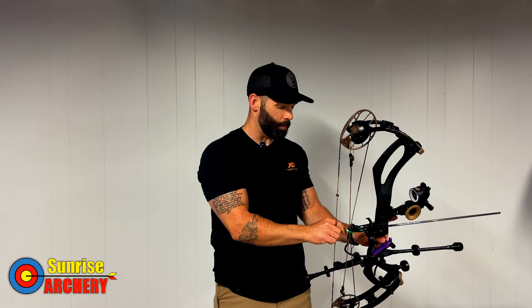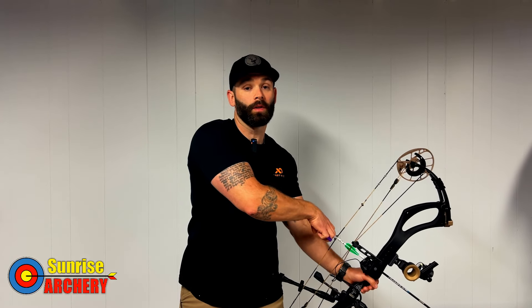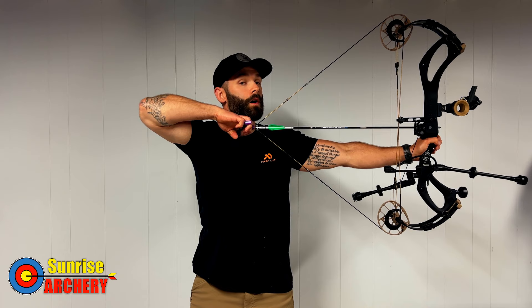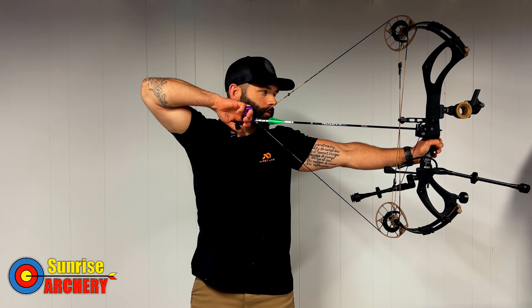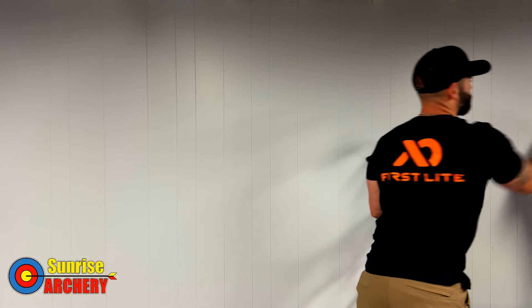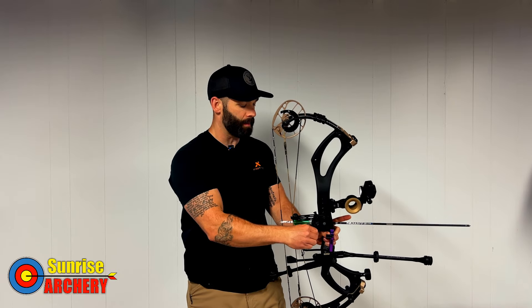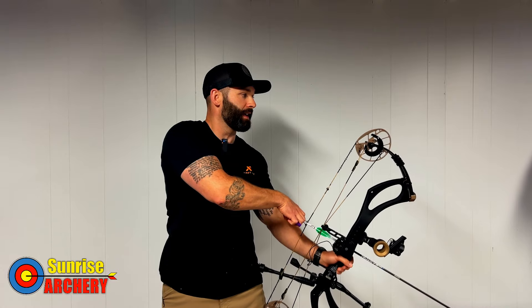And there's that fallback you're going to get when pulling through properly. Another example I want to show is inconsistency with pressure. That last shot broke in a decent amount of time. Now if I put less pressure on my thumb button, you'll see it takes a little longer to go off and requires a little more pulling. You can see that shot took a bit longer. The more inconsistent you are with pressure, the more variance you'll get between shots — and that's where blank bail shooting really comes in handy.